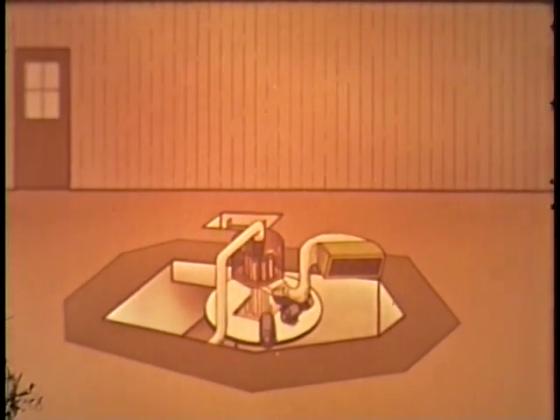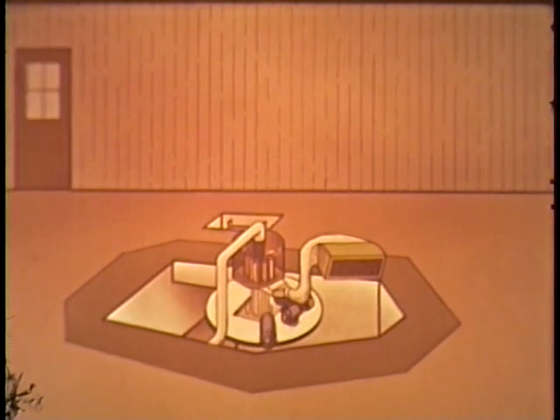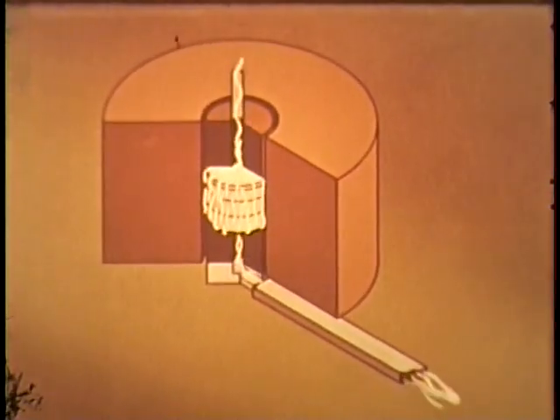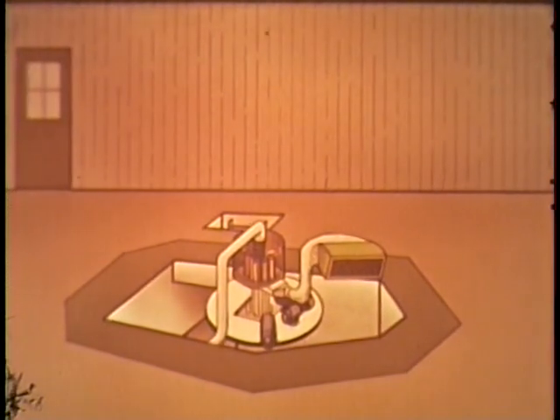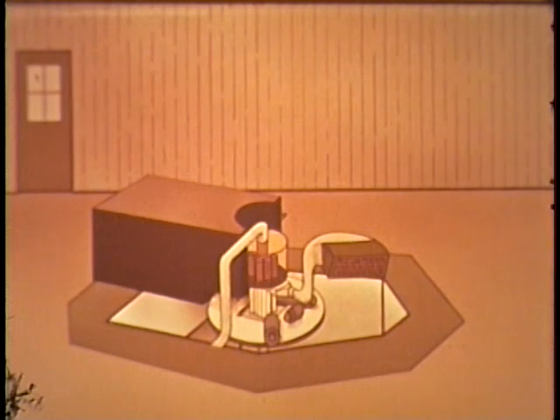The cooling system of the reactor is connected to the suction side of a positive displacement blower. Air is drawn through the one-sixteenth inch annular passage between the core and blanket to remove heat. Circulating cooling air at a negative pressure inhibits the escape of radioactivity to the work area. A four by four by six foot graphite thermal column extends outward from the reactor.